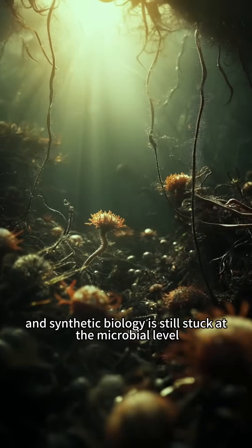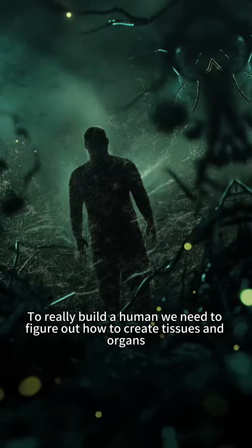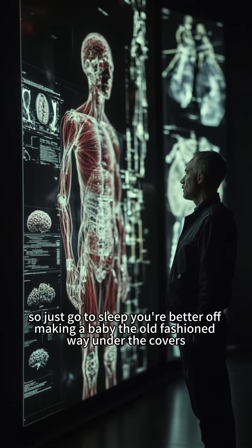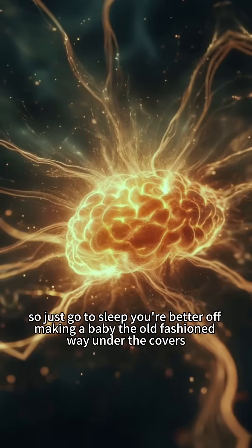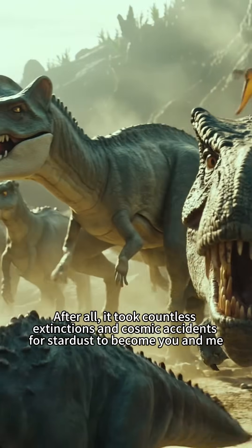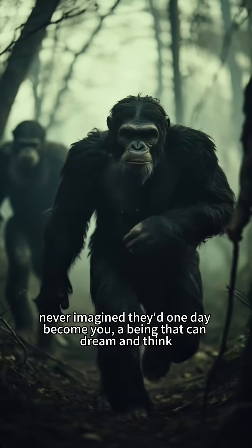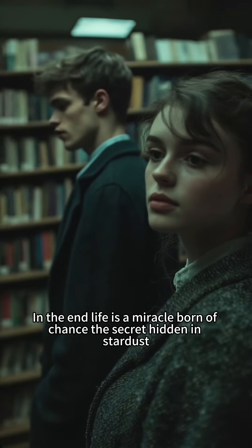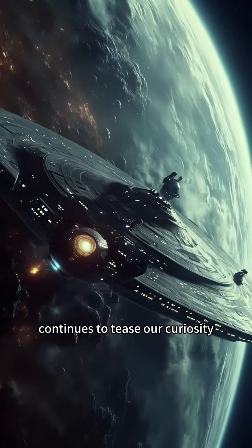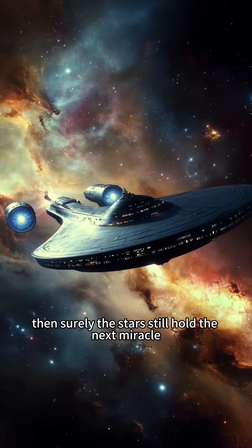Synthetic biology is still stuck at the microbial level. To really build a human, we need to figure out how to create tissues and organs and make them work together — let alone how to construct consciousness in a nervous system. So just go to sleep; you're better off making a baby the old-fashioned way. After all, it took countless extinctions and cosmic accidents for stardust to become you and me. Those tiny amino acids that swirled in the primordial soup never imagined they'd one day become you — a being that can dream and think. In the end, life is a miracle born of chance. The secret hidden in stardust continues to tease our curiosity. If stardust can become you and me, then surely the stars still hold the next miracle.